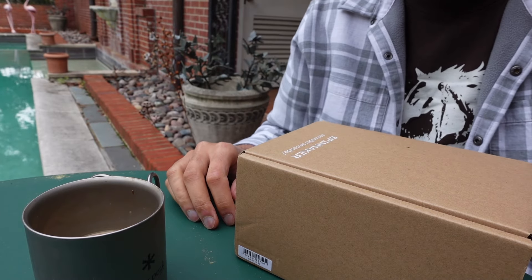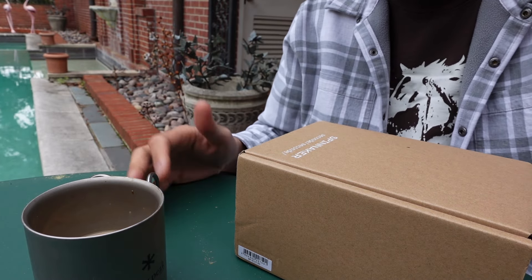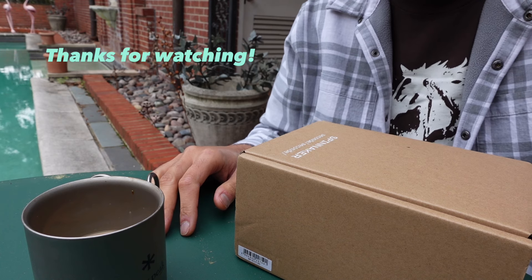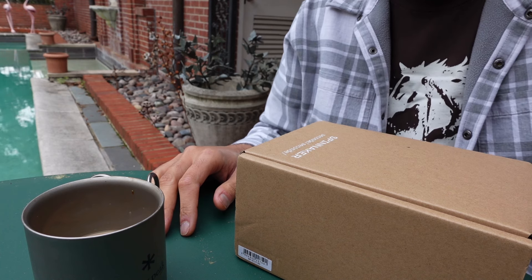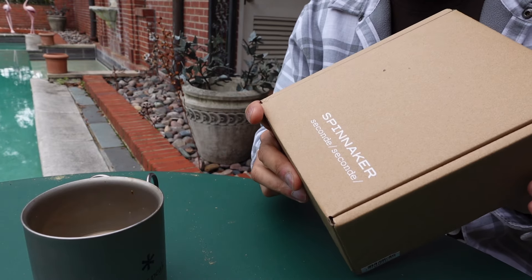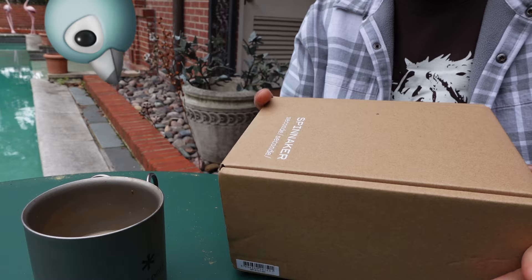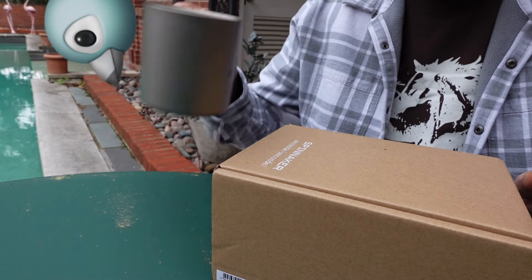Hello everybody, thanks for checking out this video. I have another unboxing — I rarely do these and this is two in a row. I got another watch in that I had ordered a long time ago. It finally came in. It's kind of one of those situations where I had forgotten about it. So let's take a look at this watch.